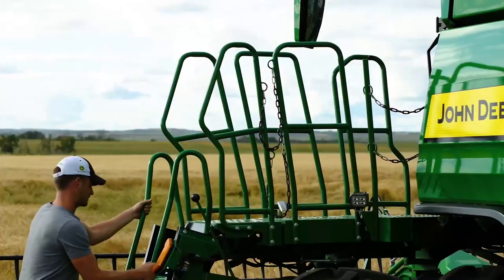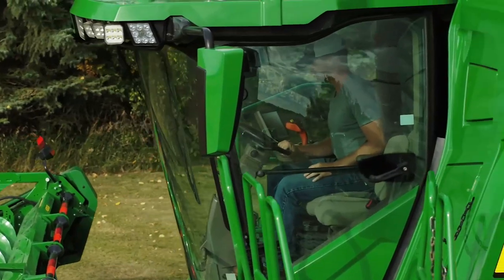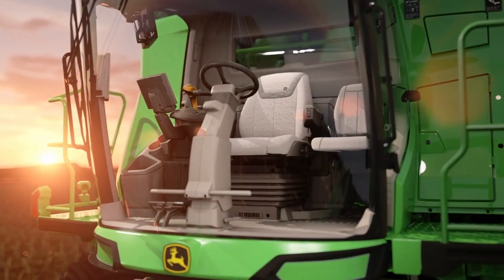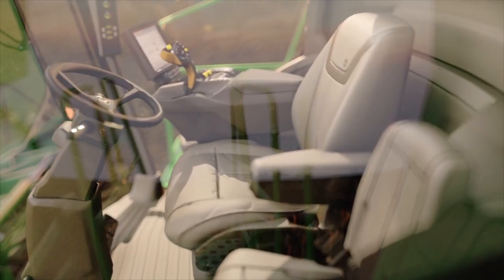Now let's look inside the cab, where you'll be spending most of your time. We designed the cab to make you feel at ease, thanks to its spacious, well-appointed interior. It provides incredible visibility during the day and night, and it's loaded with amenities and creature comforts, which can help you feel just as good on the last day of harvest as you did on the first.